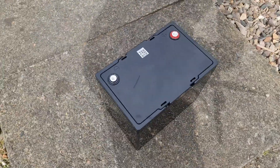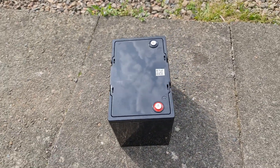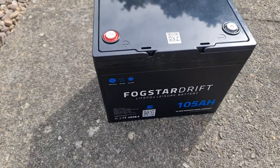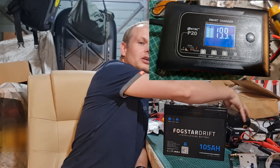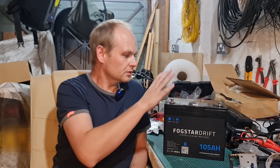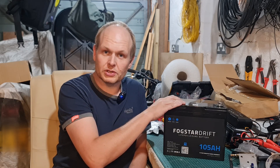Now, this is quite a sizable investment for me, so it's not a choice that I've actually made easily. I was actually put onto this battery by Bruce, G4ABX, and also for the charger, which I've got here somewhere — the HTRC Charger from Amazon. I'll put links to both of these items. Fogstar you can buy direct here in the UK, direct from Fogstar UK, and the charger is from Amazon.